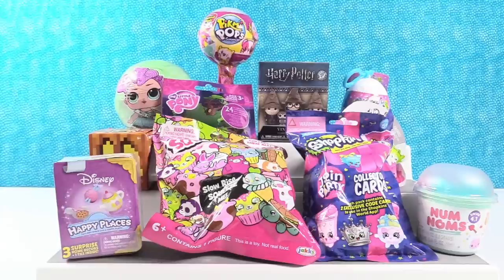Hey guys, it's Shannon and Paul. Look at all these cool, amazing toys we have today. Yep, we have a bunch. Lots of blind bag fun going on here on P.S. Toy Reviews. Paul, why don't you start us off?